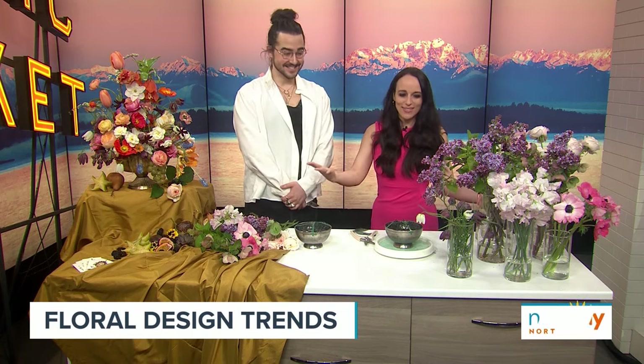Spring is in the air and there are lots of beautiful flowers starting to bloom. And though you can always buy a beautiful bouquet at the store, why not get creative and make your own? Here with tips and tricks and floral trends we're seeing right now is floral designer Caleb Franklin Sims. Thank you for being here today — thank you for having me, Kelly — and bringing the gorgeous flowers that already smell absolutely incredible.